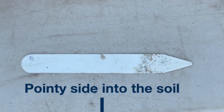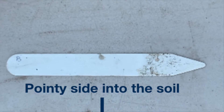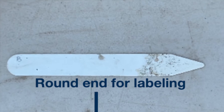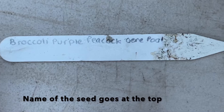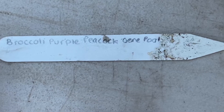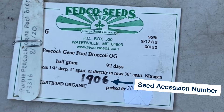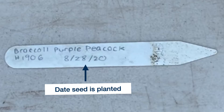To start labeling the tag, place the pointy side of the tag down to be placed into the soil and the round end of the tag up for labeling. First write the name of the seed at the top round end of the tag. Below the name write the accession number of the seed found on the seed packet. Below this write the date that you are planting the seed.